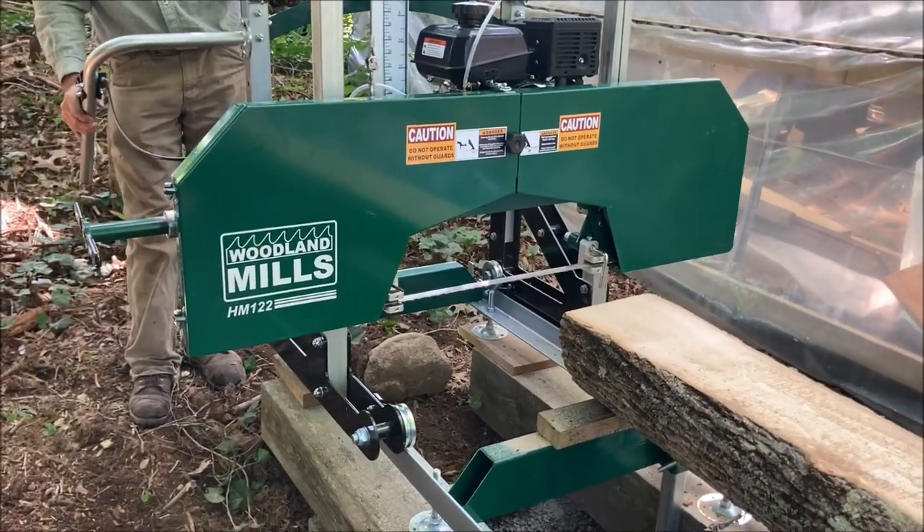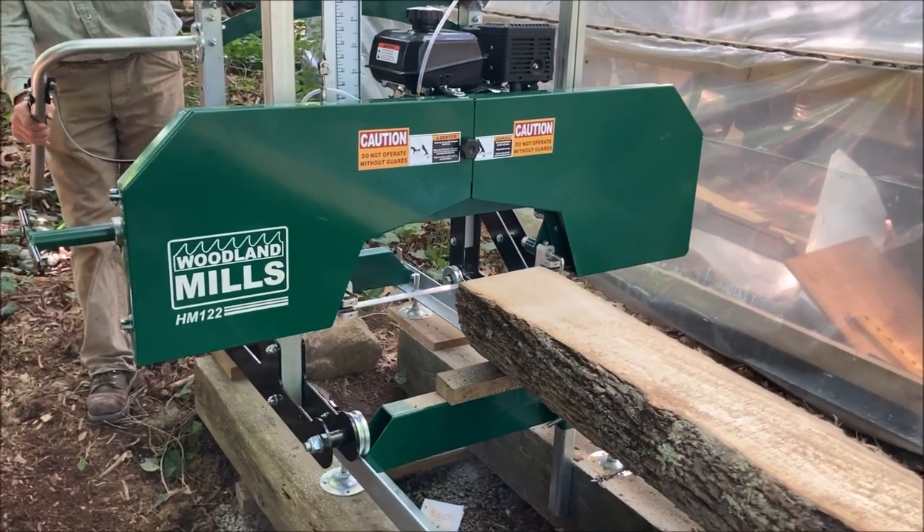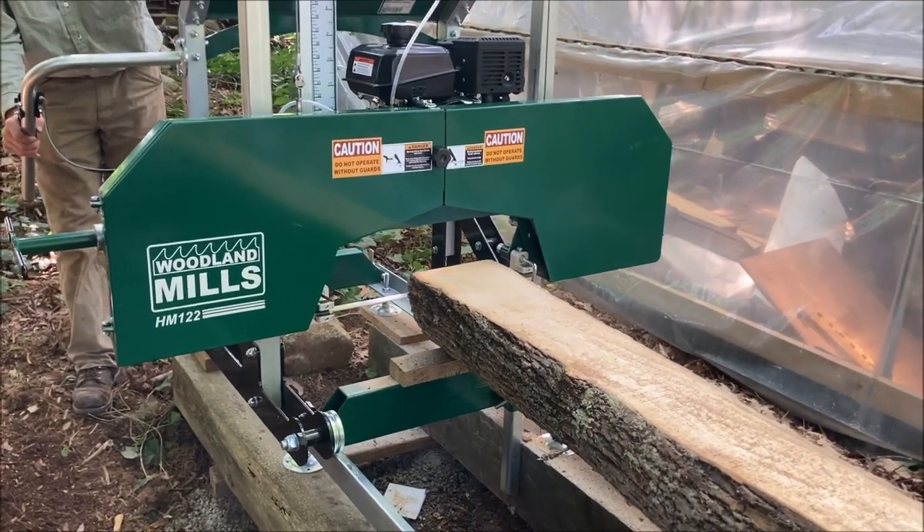Greetings Nimrods. Well, I finally pulled the trigger and got myself a bandsaw mill. Obviously this is something that I've been wanting for a long time.